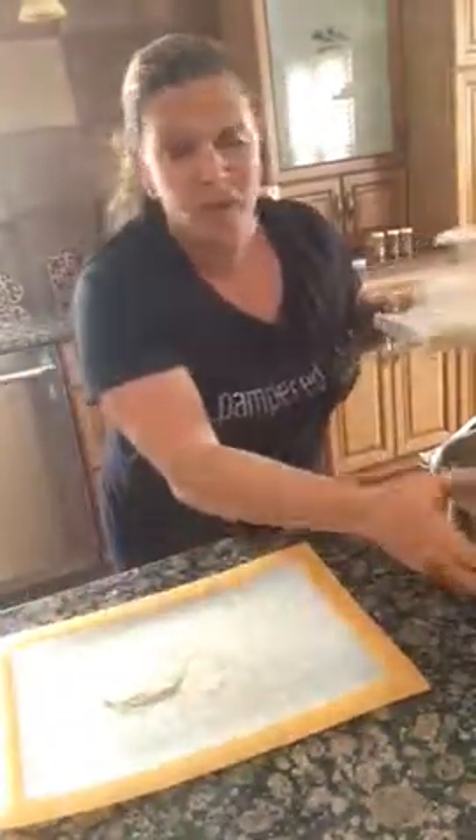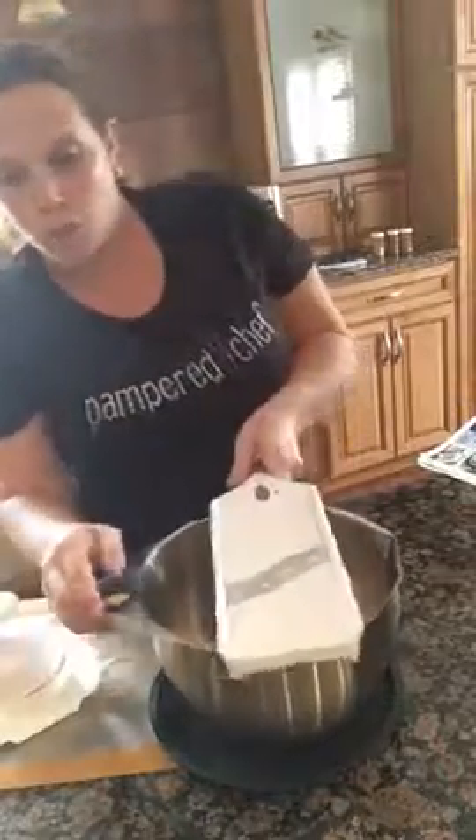Another feature I love about the Simple Slicer is how it has this great divot right here, which will lock right on your bowl and hold onto your bowl. I'm using our stainless steel mixing bowls, and this is wonderful because it has silicone on the bottom, so as you're slicing it's not going to slide all over the place.